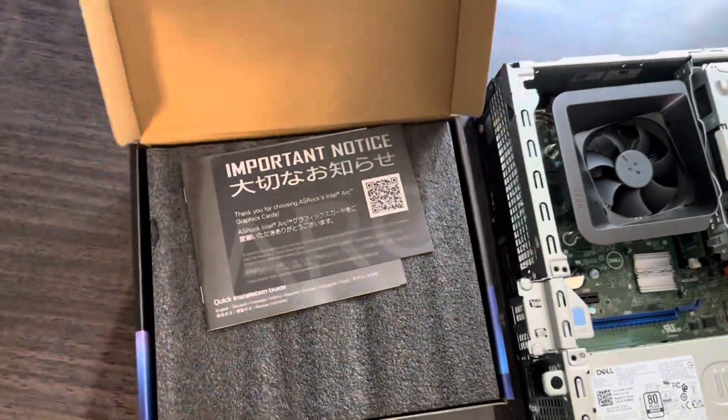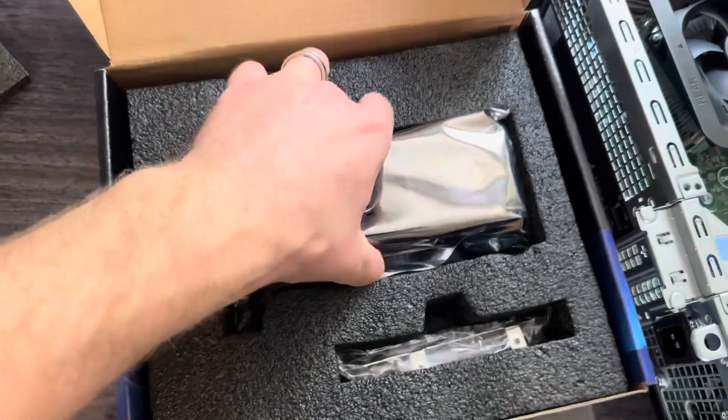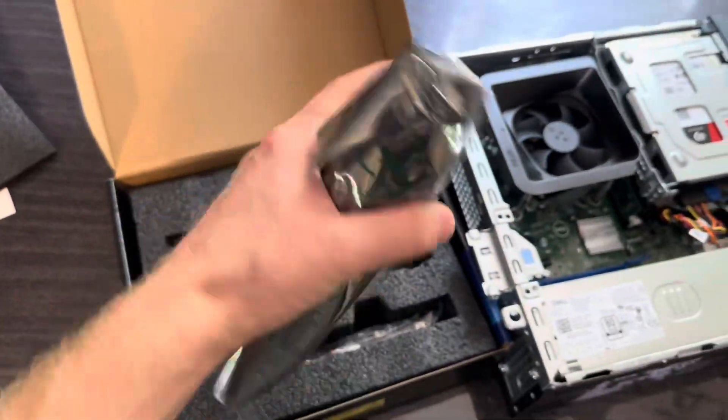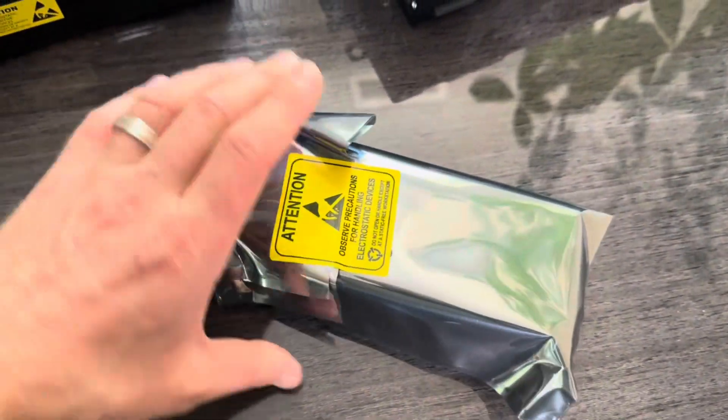I bought it on Amazon. It didn't come sealed, by the way. We get the video card — very small — and we get this bracket for the back but it's definitely for a bigger computer, so we're going to use the one that's already in here.